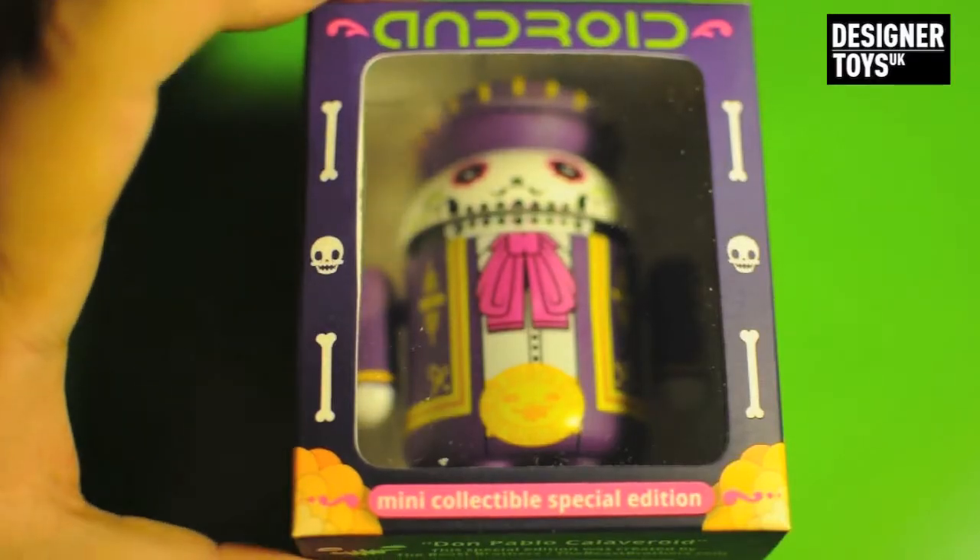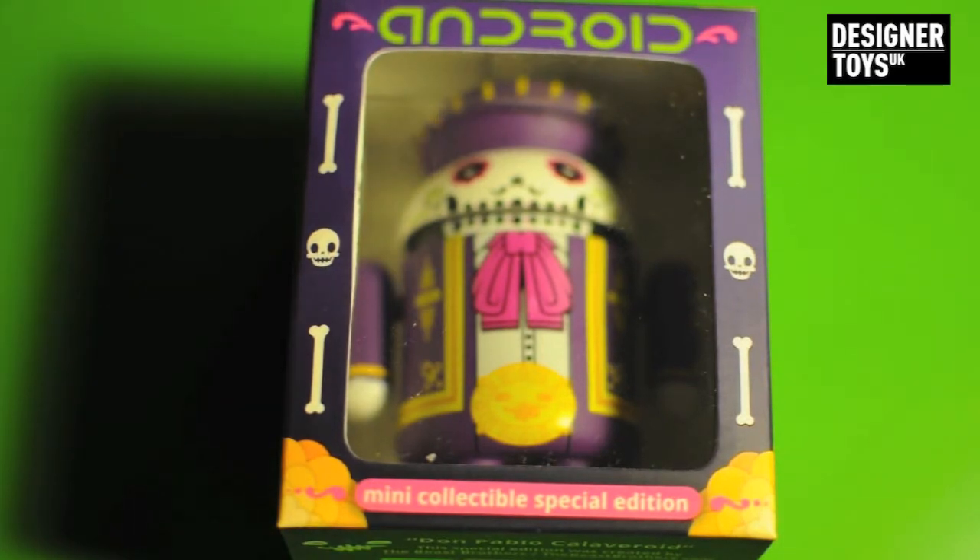Greetings YouTubers, so today we're going to be reviewing the Android Calvahdroid by the Beast Brothers. This was available on Andrew Bell's website. It might still be available, I'm not sure. I know these didn't sell out as fast as previous ones, like the Chinese New Year one and the Christmas one. So you might still get this.